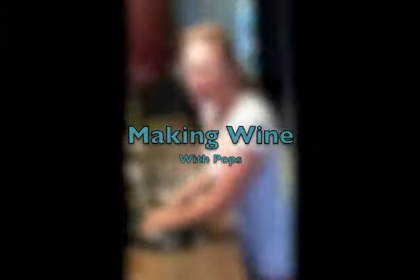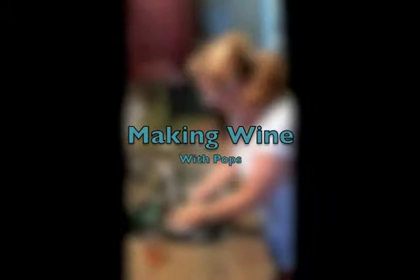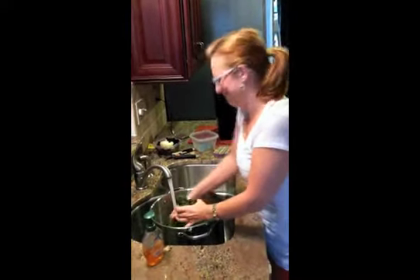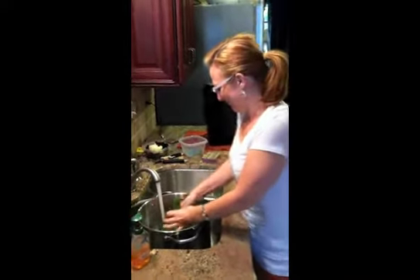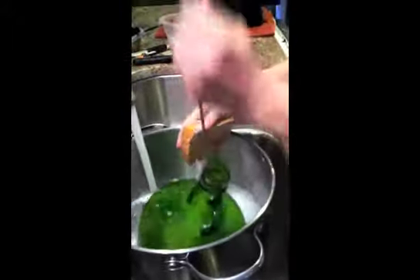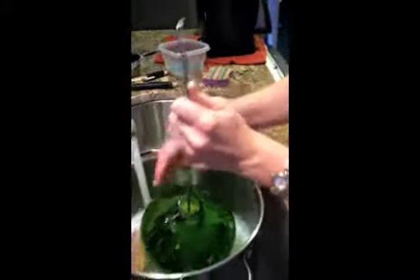The first stage in making wine is cleaning — it's sterilizing. This is the jug that is going to hold the wine. Clean it, scrub it. It's dirty. I think he used teaching me how to make wine to get me to come over and do the dishes for him.